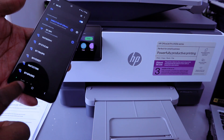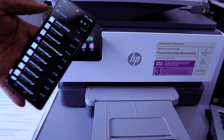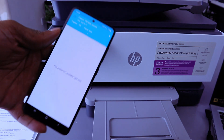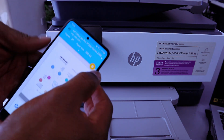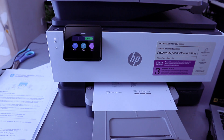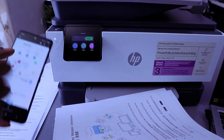To print a document from your phone, go to wherever the document is stored — for example, go to My Files, select the document you want to print. Tap on it, go to the top, select the three dots, select Print, scroll down and select Wi-Fi Direct, then select Print.